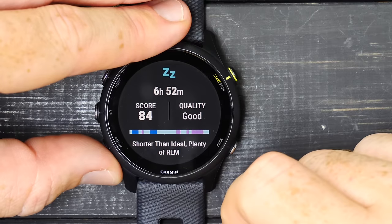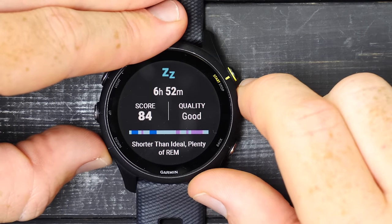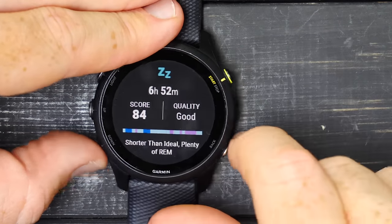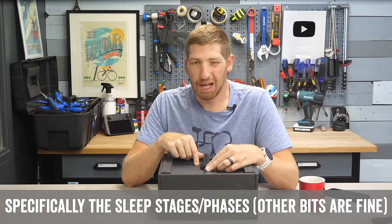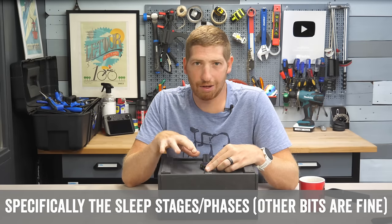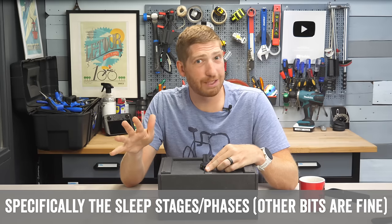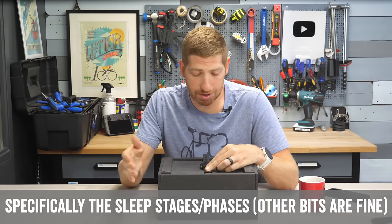Let's talk about sleep. This will automatically track your sleep every single night — you just go to sleep and it does it for you. You can see my hours of sleep, my sleep score — quality is good. Here are my sleep phases or sleep stages. I don't put a ton of stock in sleep stages from any wearable vendor. Even in near-medical conditions, you're only getting about 80–85% accuracy, which isn't that accurate compared to other metrics.